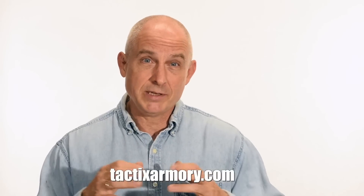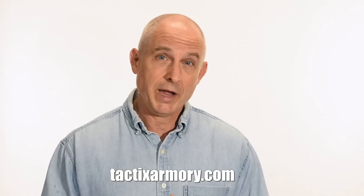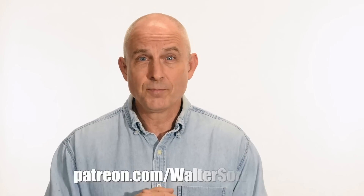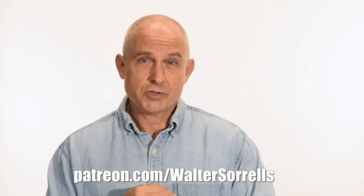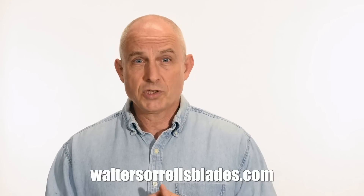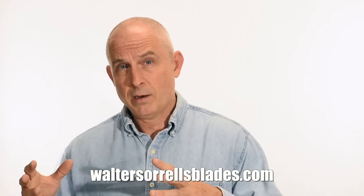Thanks for watching guys. If you like what we're doing here please subscribe and make sure you click on that bell so you get notified of all the latest videos. Want to buy a knife from me? Check out my modern blades at tacticsarmory.com. Digging the channel? You can support our video-making efforts on Patreon — I've been banging away on these videos for like 10 years, so I hope you'll show some love. Link in the cards and description. Finally, if you're interested in making Japanese swords, check out my full line of Japanese sword videos where I show how to forge Japanese swords as well as how to polish them and how to make fittings, handles, and scabbards. WalterSorrellsBlades.com.